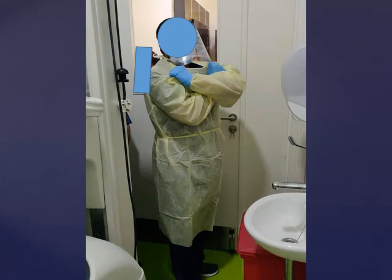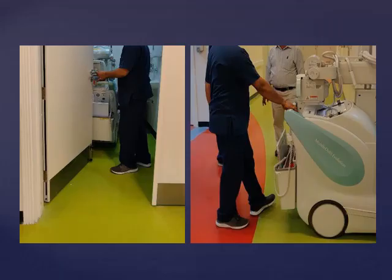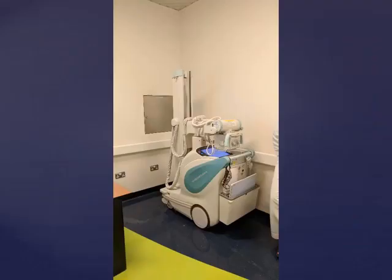Once you clean the machine, proceed to doff. Donning and doffing guidelines should be followed — the CDC has a very good illustrated guide on their website, and this should be practiced multiple times before performing a procedure on a patient. Proceed to remove the gown and the gloves, then remove the face shield and the face mask. Wash your hands thoroughly, and now you are ready to move the machine into the ward corridor. You have now completed a quick and safe examination. Replace the machine into the dedicated area of the ward to allow for 30 minutes of decontamination and passive air exchange.